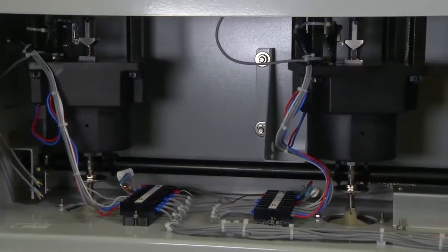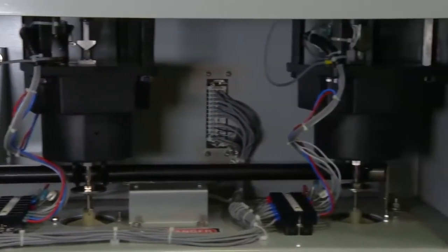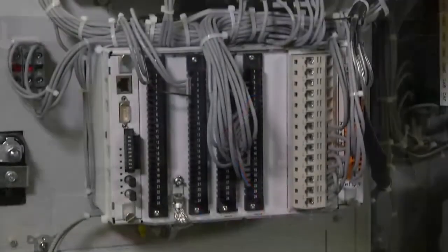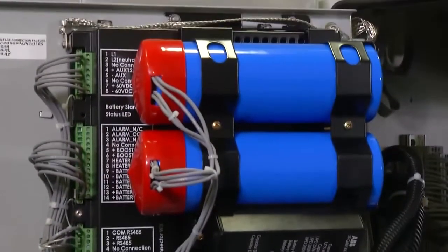There are no electronics in the high voltage unit, so personnel avoid exposure to energized lines and live equipment. Actuator electronics are located in the low voltage cabinet, a much safer work area.